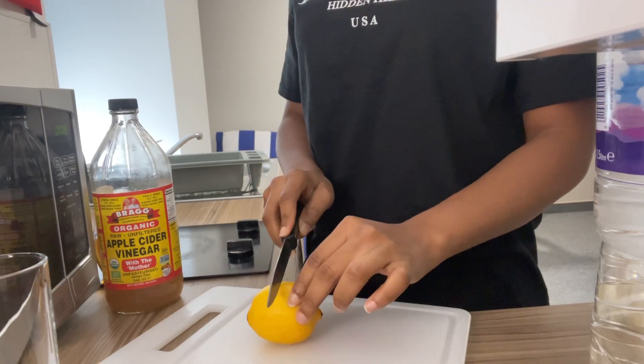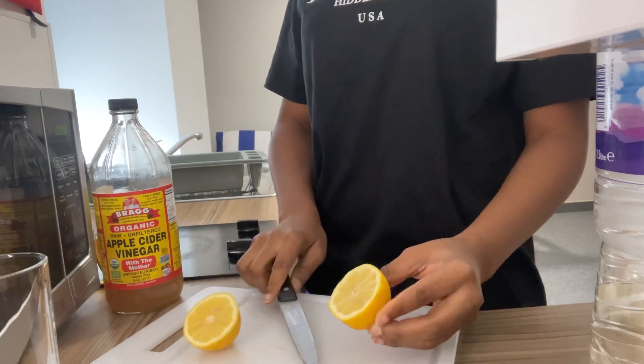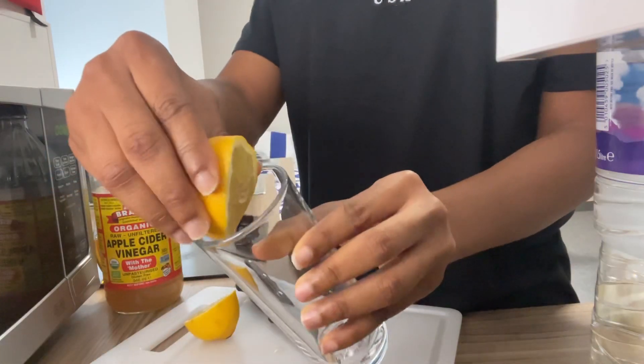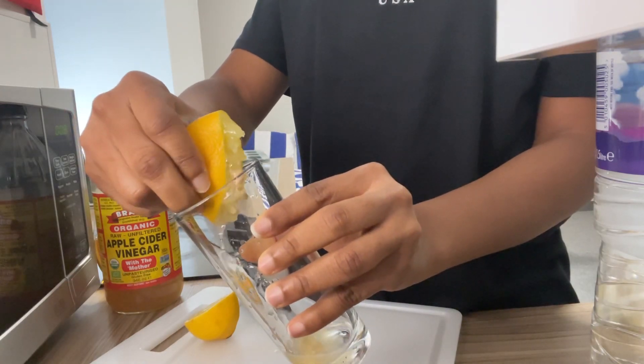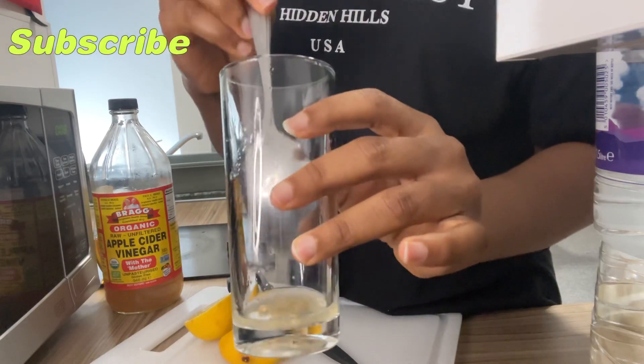And a bottle of water. I'm going to go ahead and slice our lemon into two, then squeeze it into this cup, then remove the seeds inside the cup.